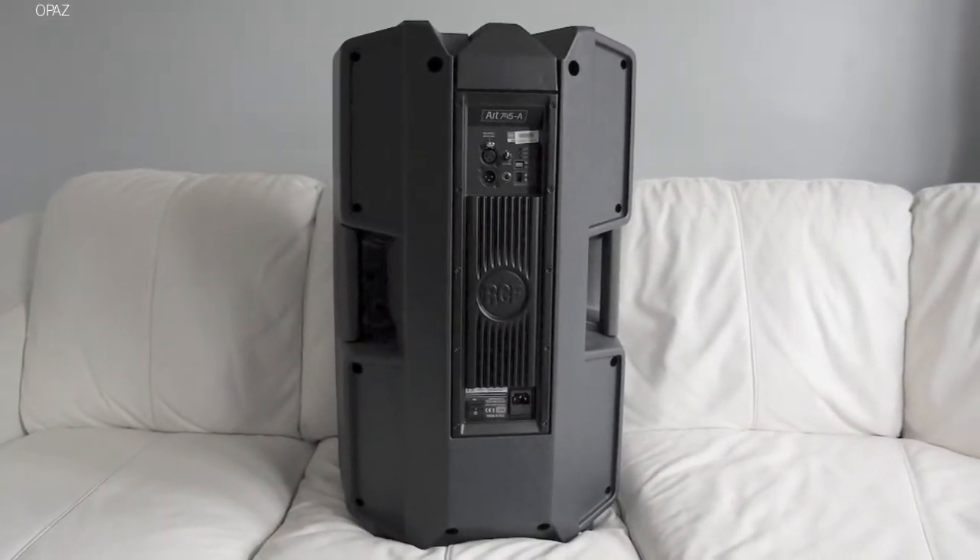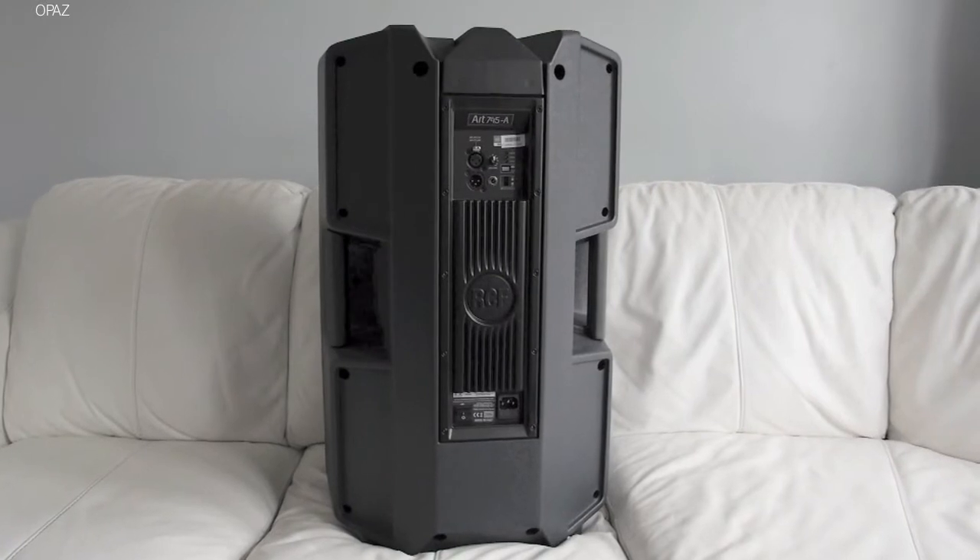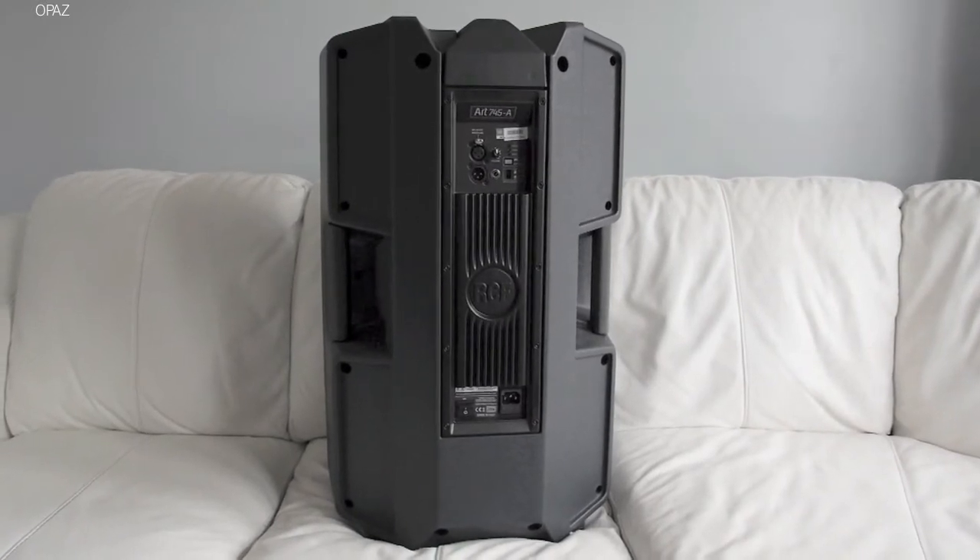Hello and welcome. As promised, a very short review of my RCF R7458 speakers.